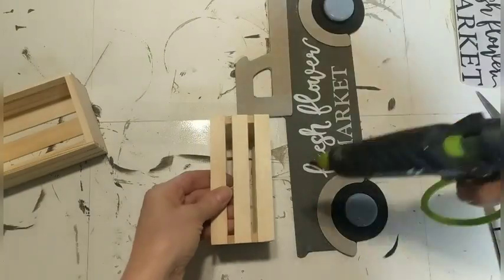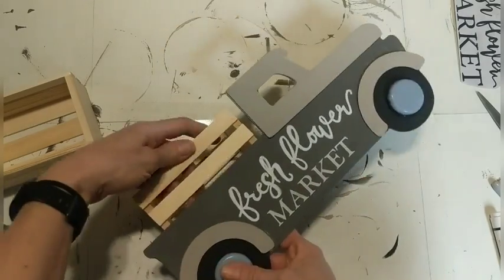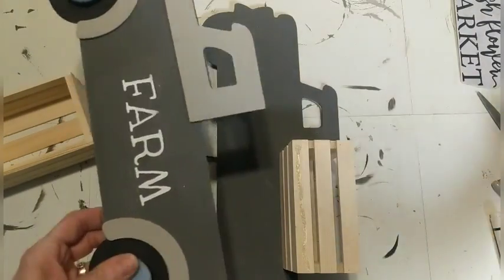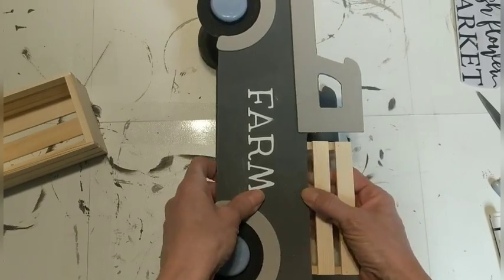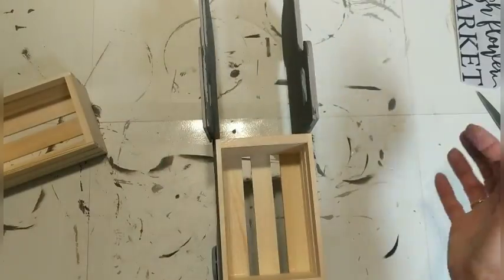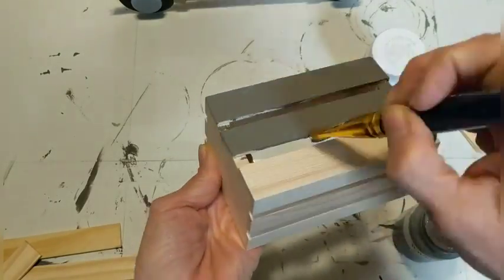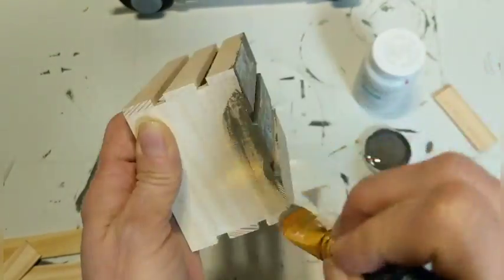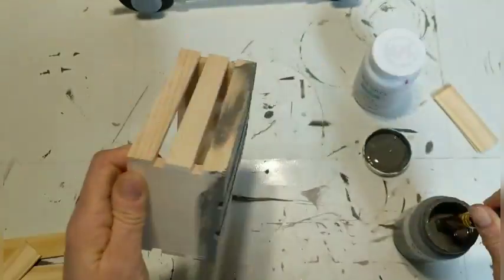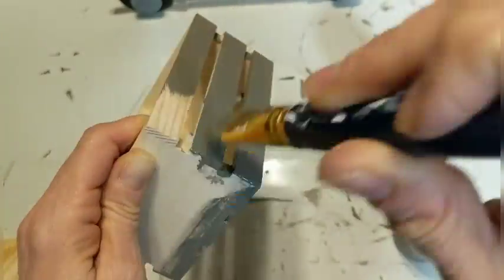Thank you to the viewer who told me about these mini crates at Michael's — I had been waiting to find them at Dollar Tree and just was not having any luck. So I went on Michael's dot com and was able to order them. They're regularly 99 cents each. I ordered about eight of them and they were even having a sale, so I got them for about six something and was able to just go pick them up in the store. I hot-glued one to be the bed of the truck. This other one I am painting with the Elephant chalk paint to be like the front hood area.